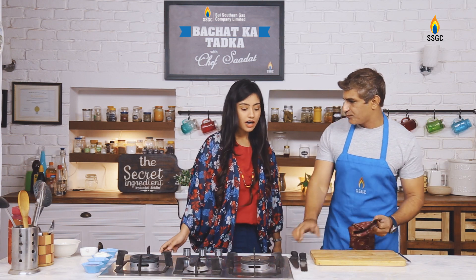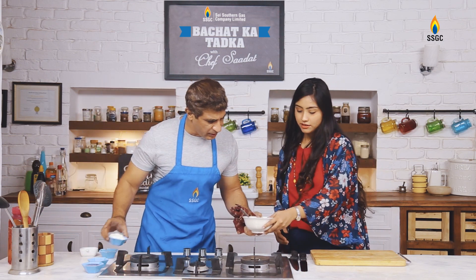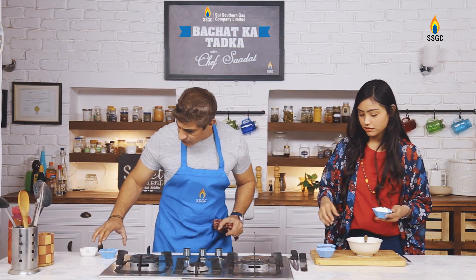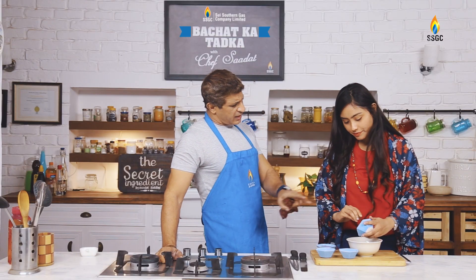While you were making it I would prepare a dip. For the dip you need mayonnaise, ketchup, mustard, and red chili flakes. You can add it on top or serve it as a dip on the side.